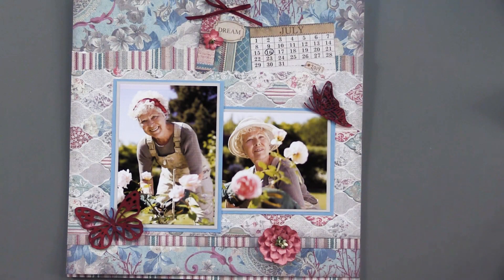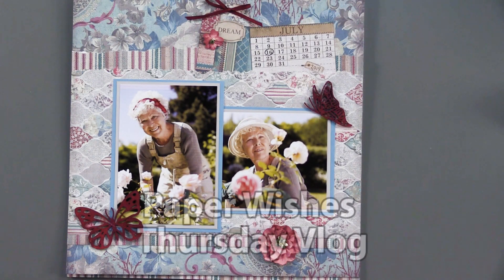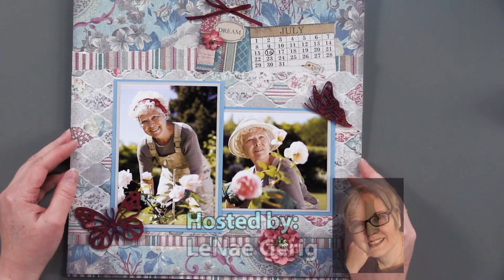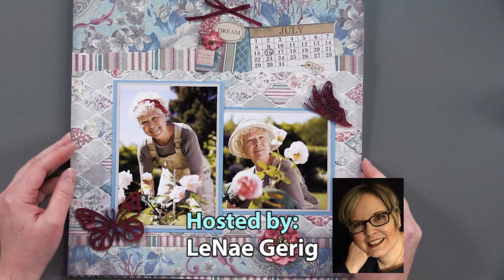Hi, everybody. Welcome to Paper Wishes Thursday Vlog. I'm Lene Gehrig, and today I'm really excited to bring you this wonderful new paper pack called Grand Hotel from our friends at Stamperia.